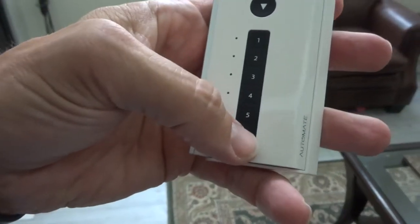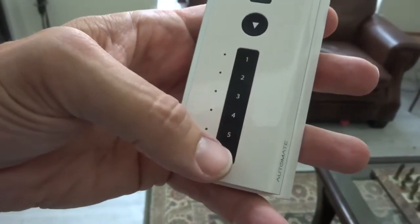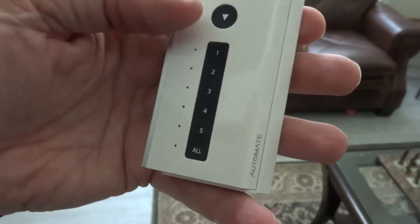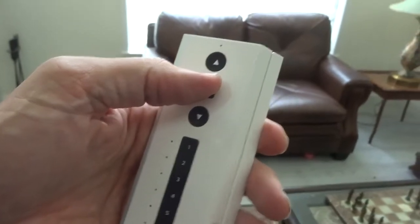You can see that it has the various channels here, one through five and all. So you can have up to five separate sets of windows — they can be individual or groups. And then you have up, down, and the stop button.